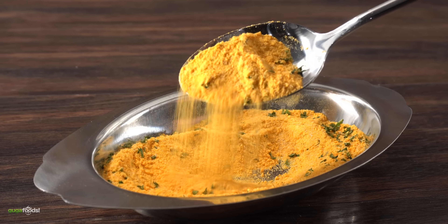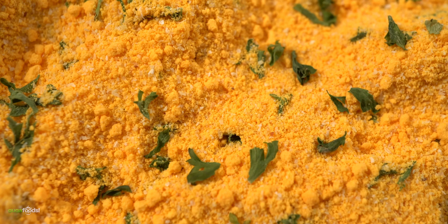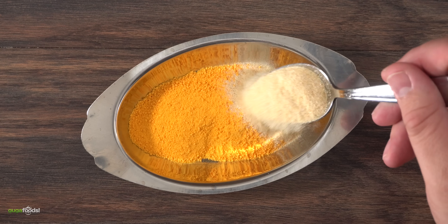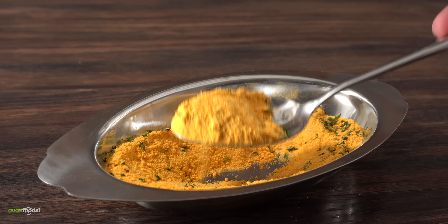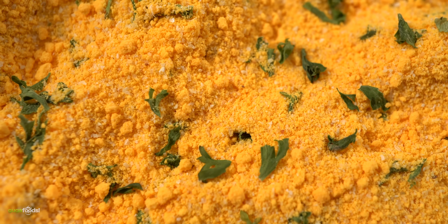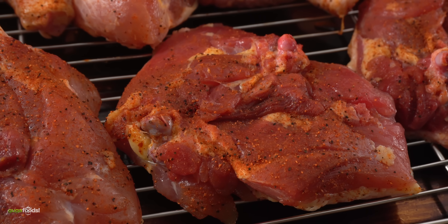Now I have to prepare the mac and cheese seasoning. I started with one full package of mac and cheese, followed by a little bit of onion powder, garlic powder, and a tiny bit of parsley. Mix everything well and that's it. I'll be using this to sprinkle over the chicken once it's fully fried — hopefully it's going to taste incredible. I don't know which one is gonna be better, but we're about to find out.